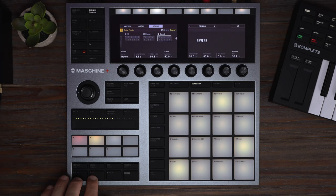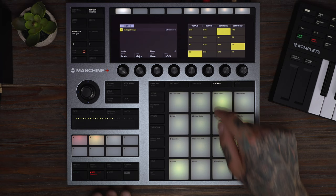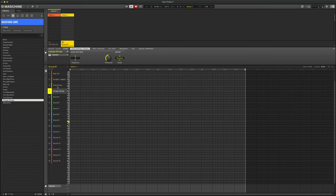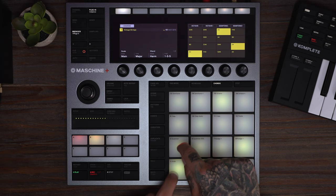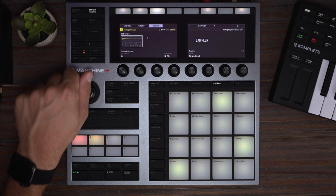Now I want to add another layer to give it more atmosphere, so we're going to find a nice pad. This one's great. I'm going to go to chord mode. We're going to do a 1-3-5 harmony and play the root. This pad is awesome, but it's a little on top of everything.